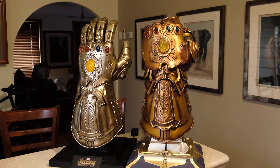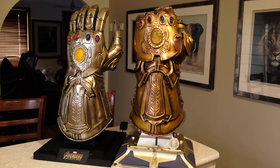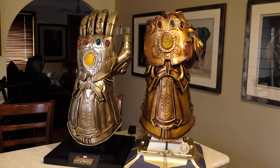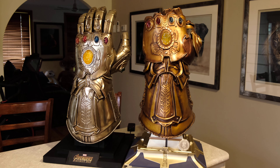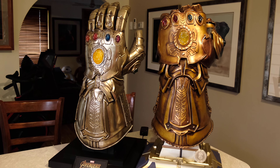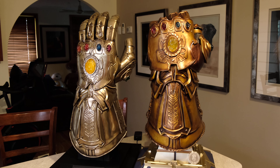G'day everyone, welcome back to the channel here. Today we've got a new video and a little bit of a treat for you Marvel fans. We've got two life-size Infinity Gauntlets, and we're just going to do a quick pan through of the differences between these two life-size Thanos gloves.